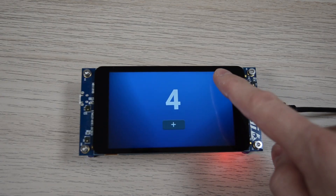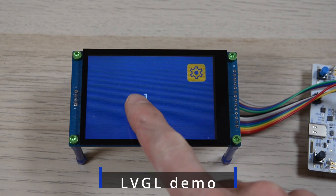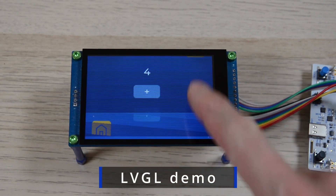In part 1, we saw a TouchGFX demo. Now let's look at LVGL with the second setup, which is based on a Nucleo board and an external display.